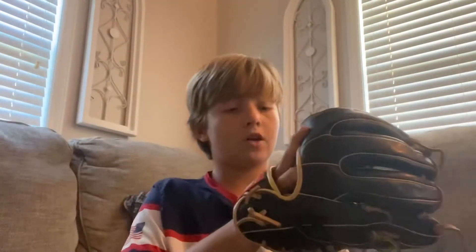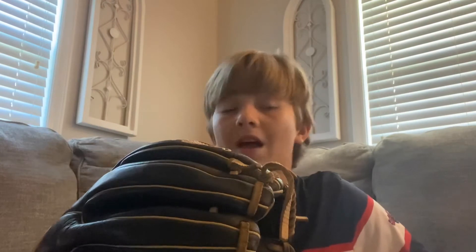This will be my gamer until my new glove comes in, which I haven't told y'all about yet, but it's almost here. They're gonna ship it in like two days and it's customized, so when I get that one I'm gonna do a review and unboxing. Then we're doing another glove collection video after that.